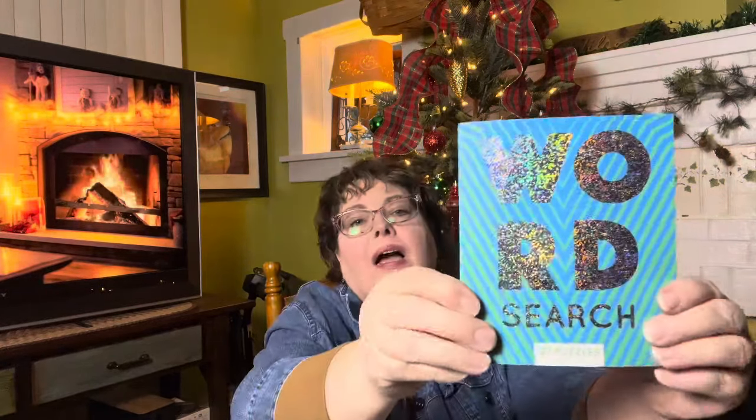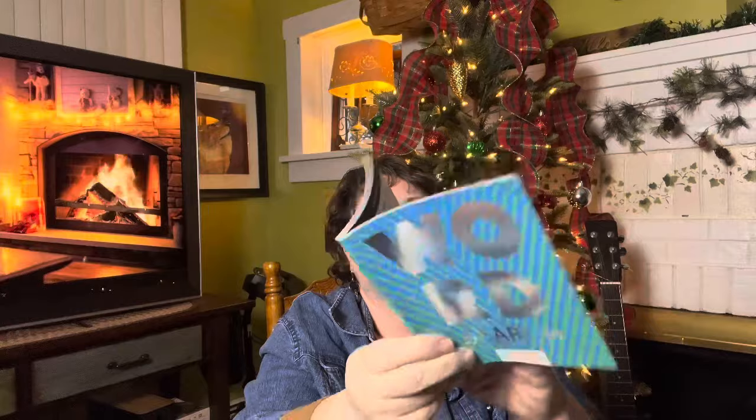I picked this one up for my youngest son — it had basketball on it, which I thought was kind of cool. And then I picked this one up for my daughter-in-law. I just thought they were feminine colors — the teal and the purple — and purple is one of her favorite colors. I also picked up a word search for my daughter-in-law. I liked that one — just a little pocket size. I thought that was great.